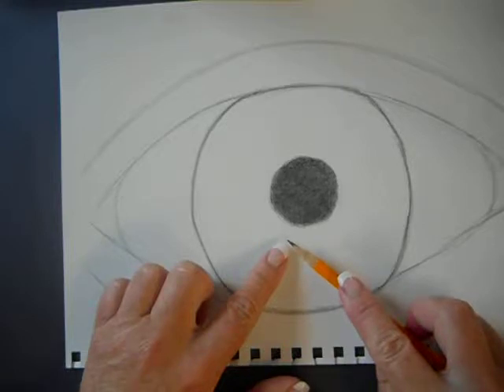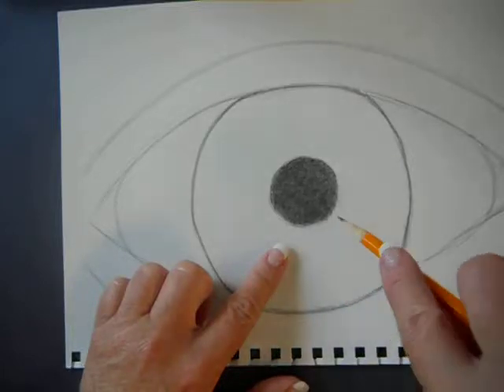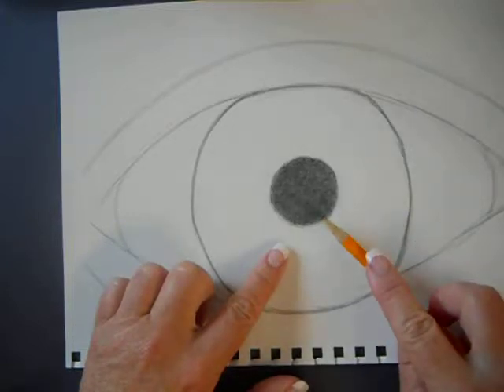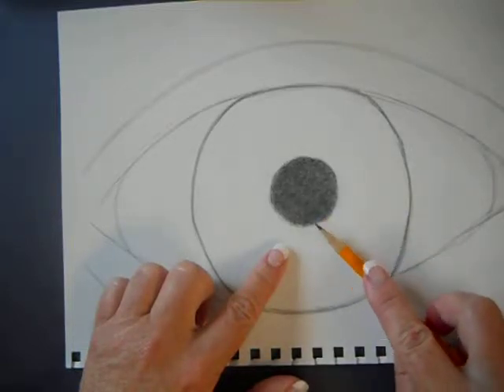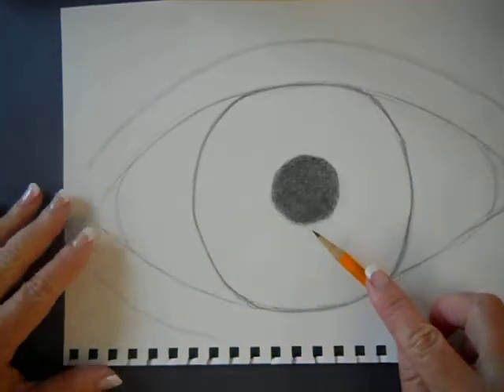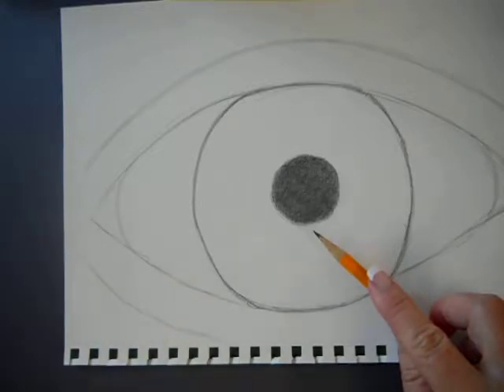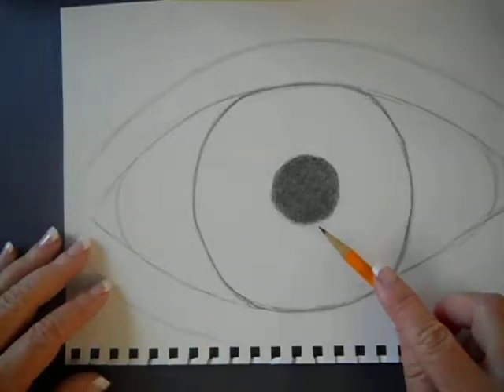Nobody should be doing anything with their pencil yet. So you should not be using the point of your pencil at any time. It should be down on its side. Now we're going to be coloring in the iris — the colored part of the eye. The iris has lots of different shades of color to it. It's called value: there's light, there's dark, there's medium. We're going to start with the dark value first. I want you to watch the entire thing, then you can do it.